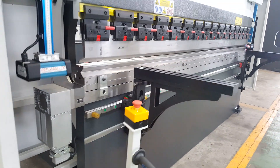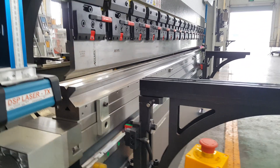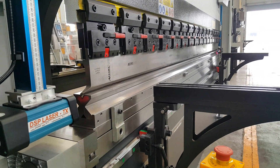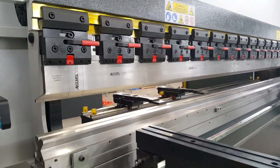The mechanical clamping is standard. The punch and the knife are standard. You can also use single wheel or double wheel.